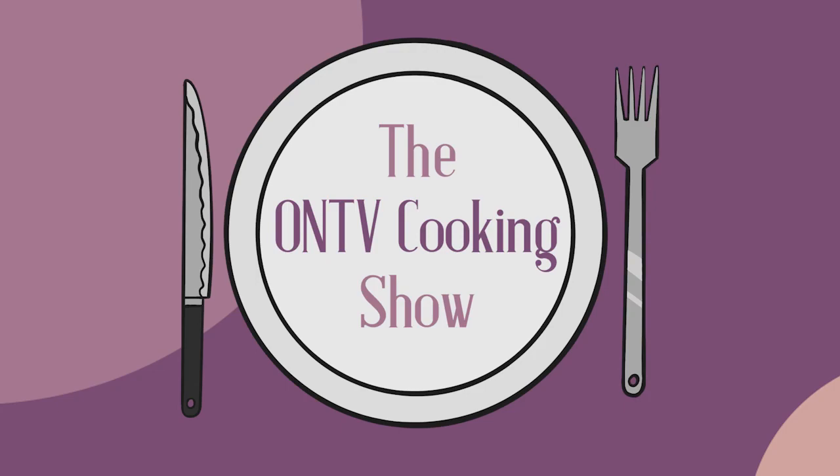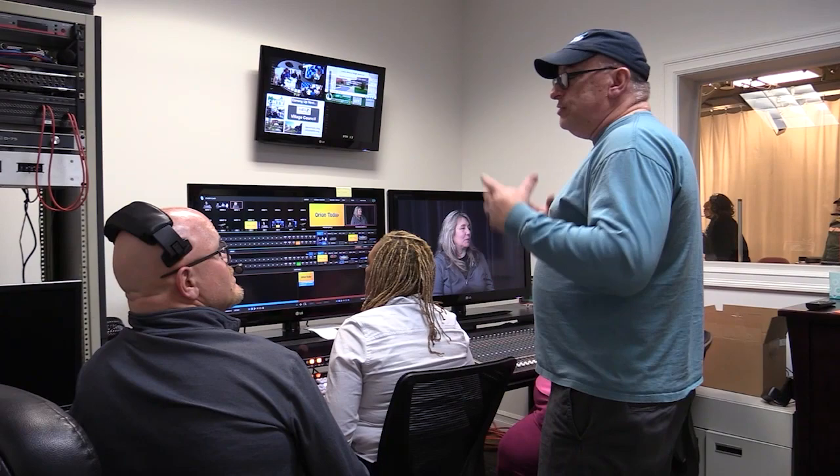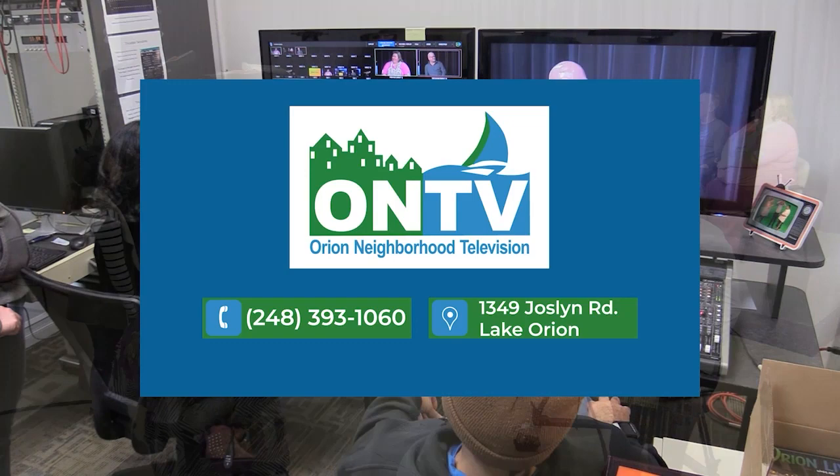ON TV encourages you to go back to school and attend our 10-week video production workshop. Classes meet on Monday nights from 7 p.m. to 9 p.m. and offer instruction on studio production, field production, and nonlinear editing. The cost is $55 per person and upon completion you get access to ON TV's facilities and equipment. For more information call 248-393-1060 or visit orionontv.org today.